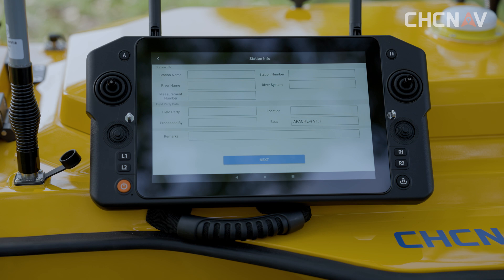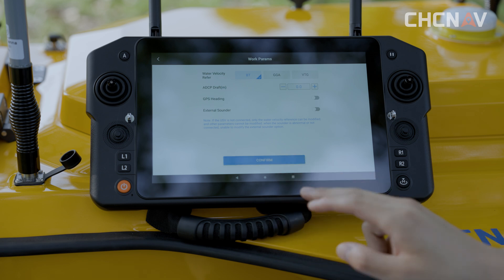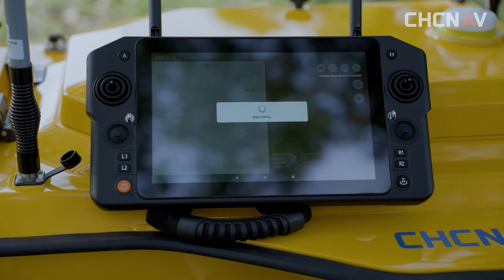Enter your station name, measurement unit, and other information. Click Next to enter the engineering parameters, flow rate reference, and transducer draft. Confirm to enter the checklist, which displays ADCP and ship control signals and other information.